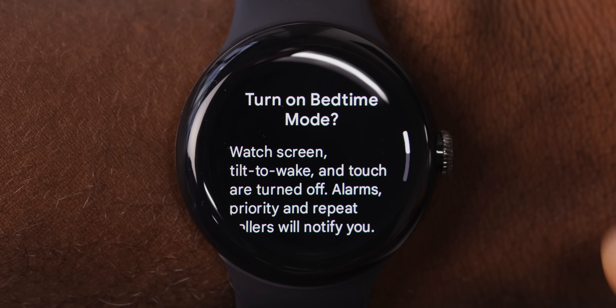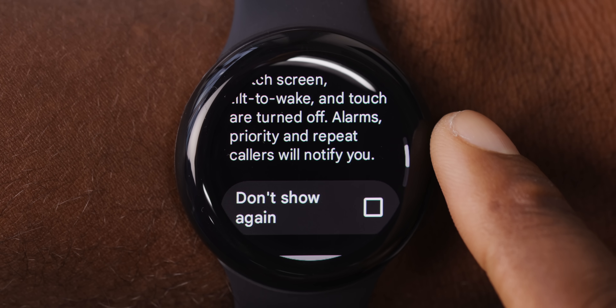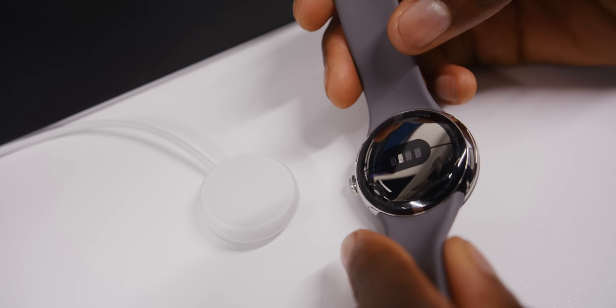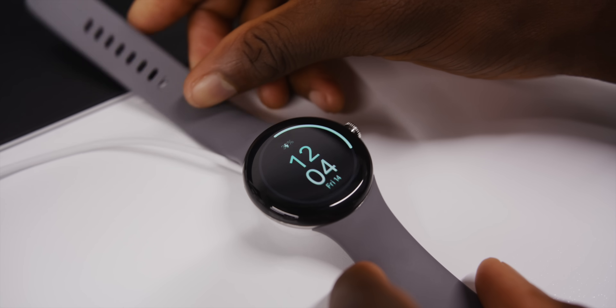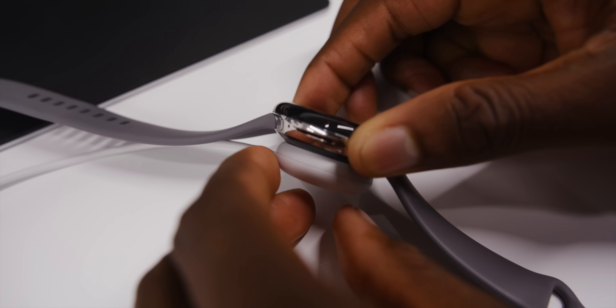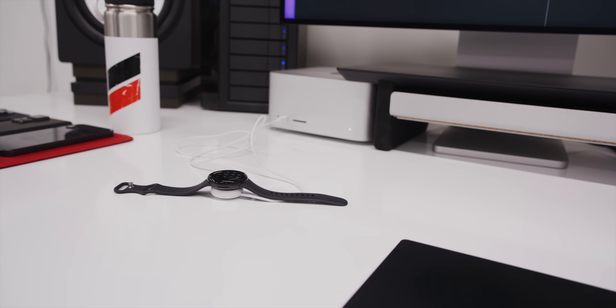When I go into bedtime or sleep mode, it doesn't seem to stop those constant heart rate measurements. The saving grace that makes it usable is that it charges very fast. It comes with a plastic puck charger with a pretty weak magnet — also very first-gen feeling — but it can go from 10 to 40% in about 15 minutes, which is amazing, and from zero to 100 in about an hour.